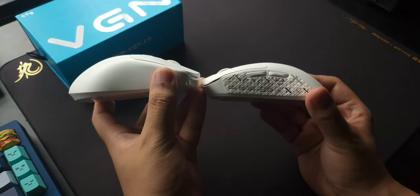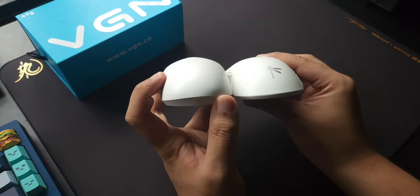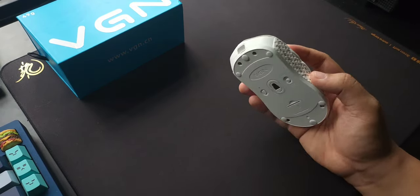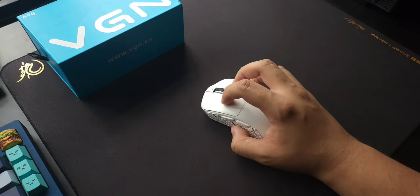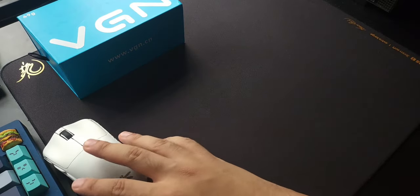Here's the side profile of both mice — the Hades being much taller than the F1 Pro, but the F1 Pro is wider, which is really good. With my 19 by 10.5 centimeter hands, I've been playing a mixture of fingertip and RelaxClaw, but mostly RelaxClaw with the F1 Pro.